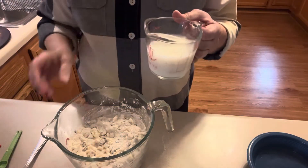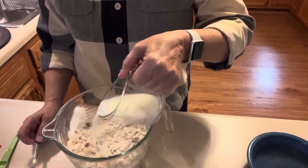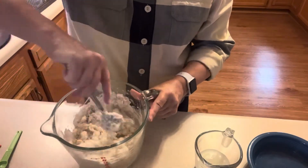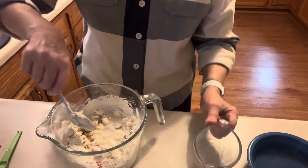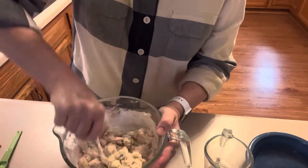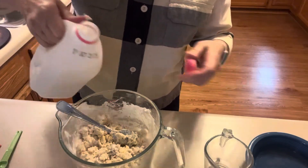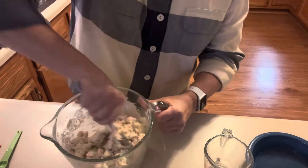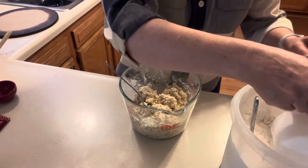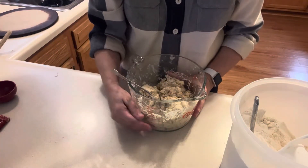It usually takes a good half a cup and sometimes the full three-fourths, so I'll start by pouring some in and mixing. I'm obviously going to need more, so I used the full three-fourths cup and actually added a couple more tablespoons.